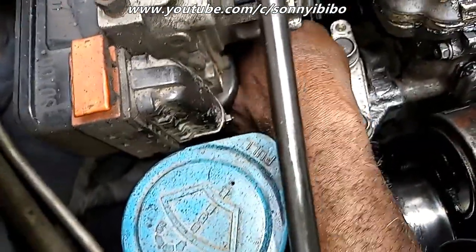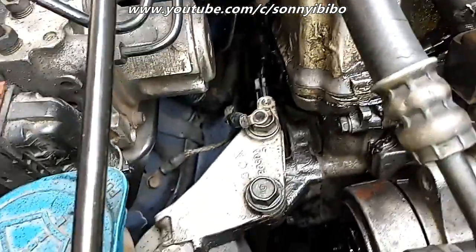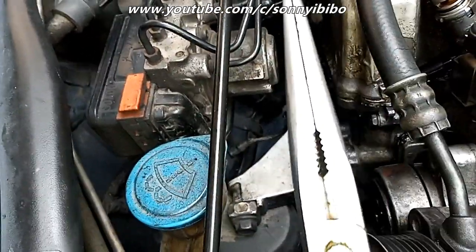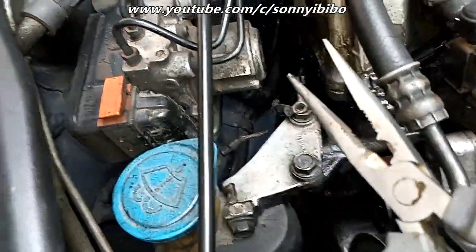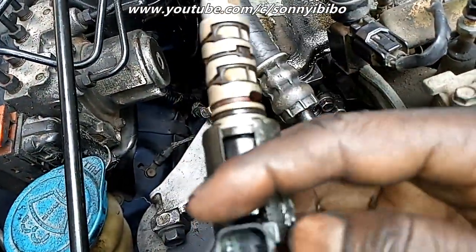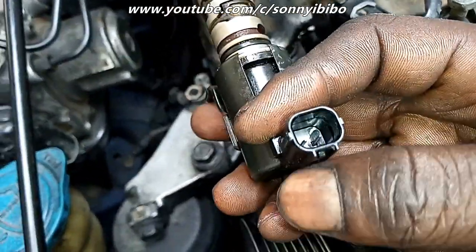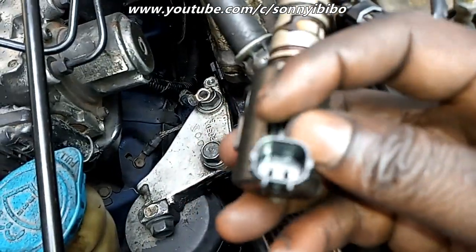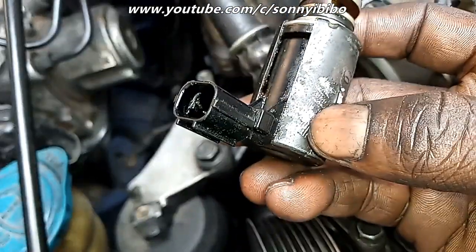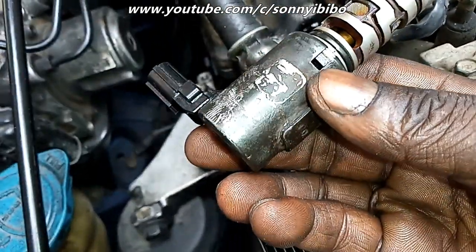Bear in mind the location where this solenoid sits is hidden. So I had to take off the ground bolts and loosen the power steering pump just to have better access. This long-nose plier was very useful for pulling it out. If you are doing this yourself, please have some patience. Never grab the electrical connector while trying to pull the solenoid out — hold the body with a grip plier or long plier to pull it out. This solenoid controls oil flow.